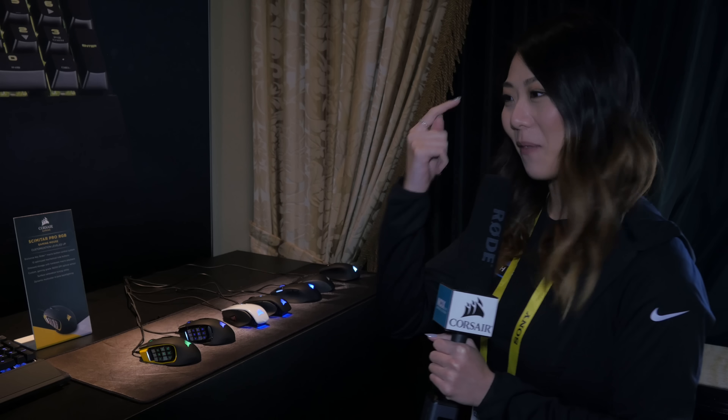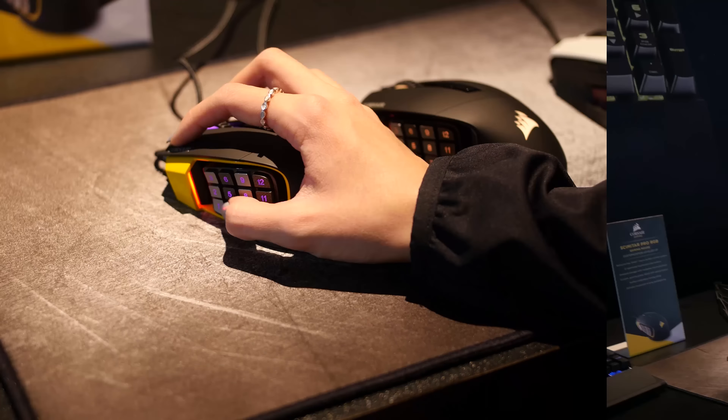Our thanks to our friends at Corsair for sponsoring the NCIX Tech Tips coverage at CES 2017. Also thanks to AMD and MSI for making this possible. Hey guys, welcome to CES 2017 — we're here at Corsair now taking a look at their peripherals.